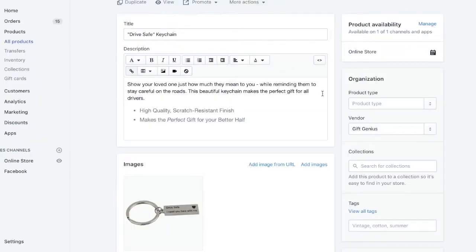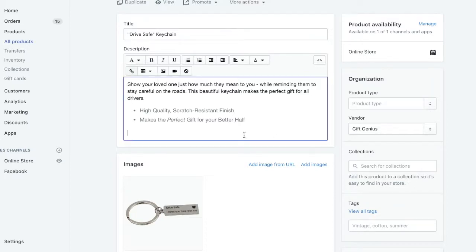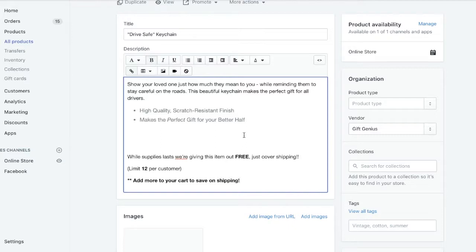The third free plus shipping hack is upsells. Go to your product page and add something like this. What this does is encourage people to buy more, and by setting an order limit you make people think that it's such a great deal that your company is probably losing money, and they get in the mindset that they need to buy more. I've literally had people buy 12 free plus shipping products and spend nearly a hundred dollars on a free product.